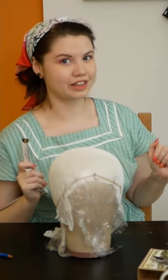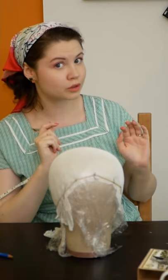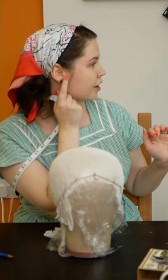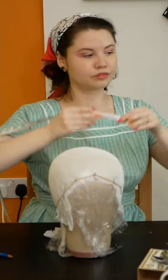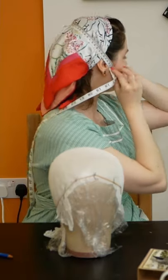For my ear-to-ear measurement, I actually want the turban to sit further forwards on my face. So I'm not going to take the measurement from the top of my ear, but from the bottom of my ear down here. Taking the tape measure around the back of my head like this.